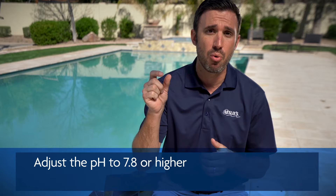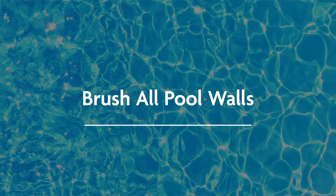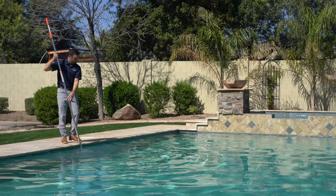All the water needs to be balanced; however, the pH actually needs to be 7.8 or higher. If your pH is in perfect range or low, you need to adjust it so that it's 7.8 or higher. That's really important because the chemicals we're going to use today will actually decrease your pH, so you want a higher starting point so it doesn't get completely out of balance.